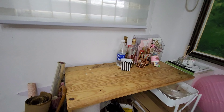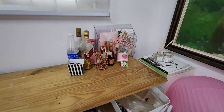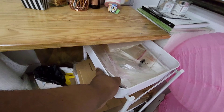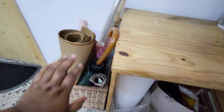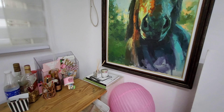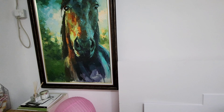This is sort of my packaging or shipping area. I have my bags, my paper bags, bubble wrap, and paper for wrapping. Then that's a painting by my husband — he's actually a painter.